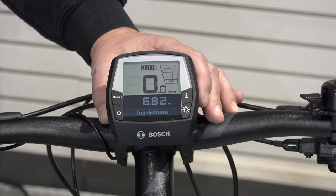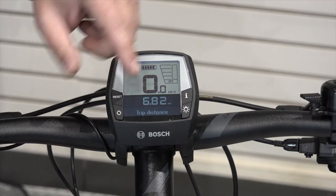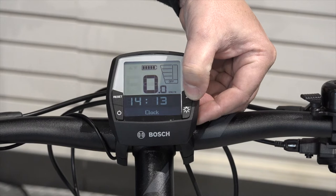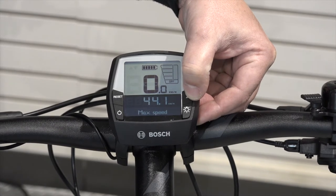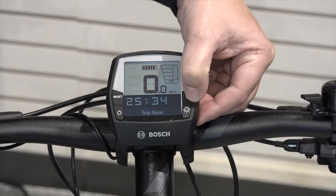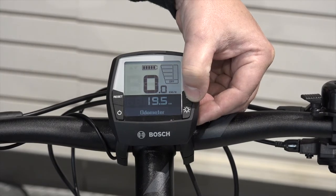Once calibrated, we can now cycle through the features that can be reset. The features that can be reset are your trip distance; the clock cannot be reset until you go into the configuration; maximum speed can be reset; average speed can be reset; trip time can be reset; range cannot be reset; and odometer cannot be reset either.